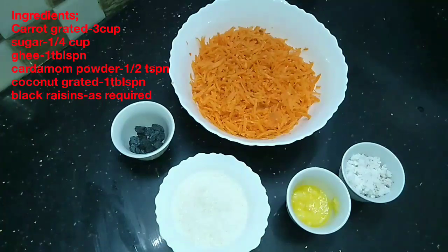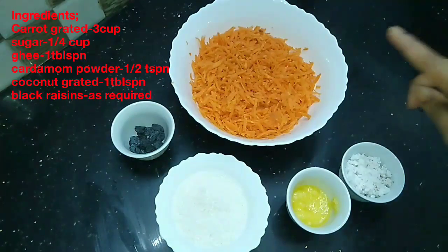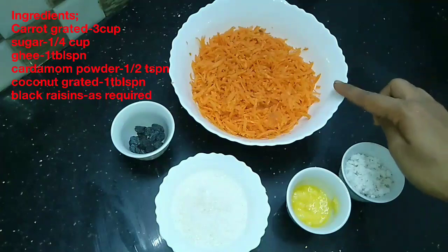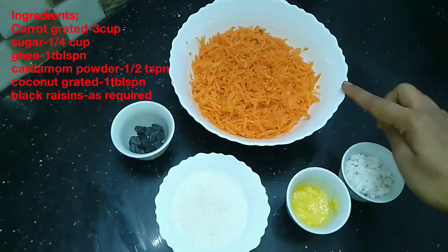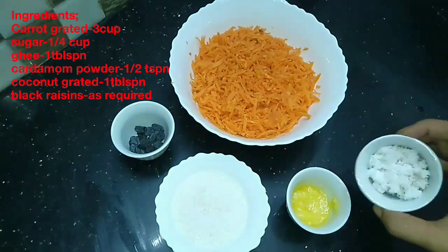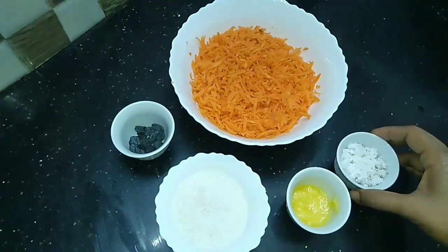This is a simple recipe for our ingredients. I have made 3 cups of carrot and 1 tablespoon of carrot.